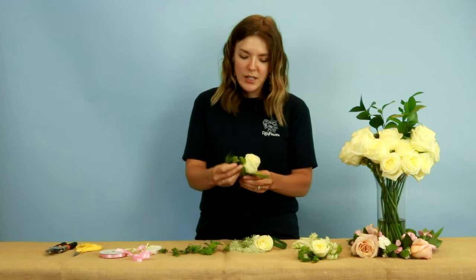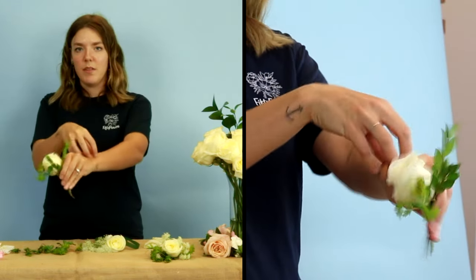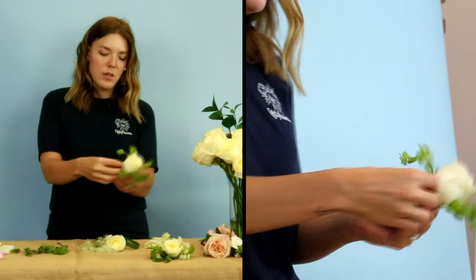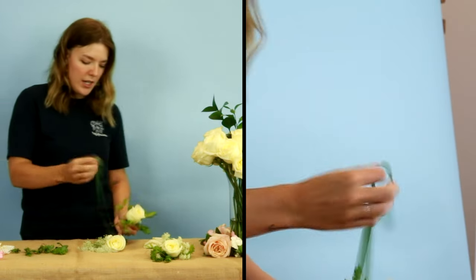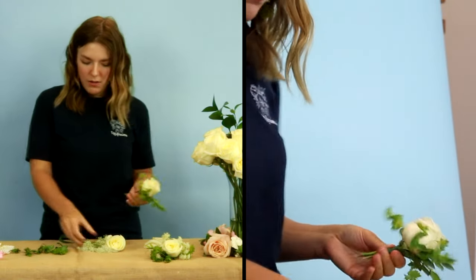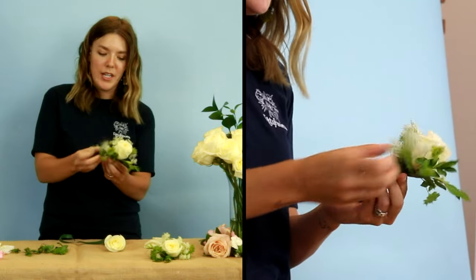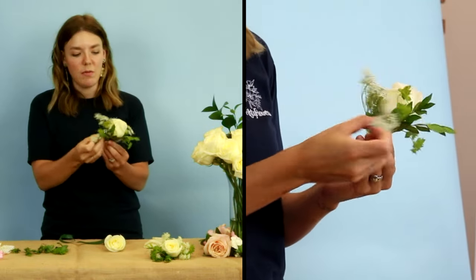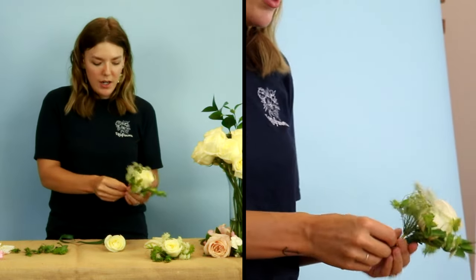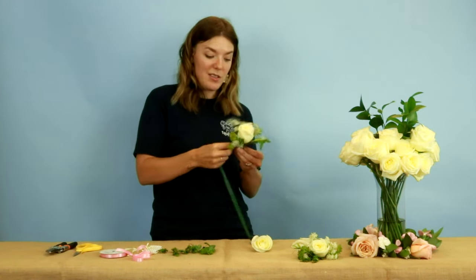You layer these differently than a boutonniere because it's going to take over more of the wrist, so you want it to have more dimension. We're going to do two little pieces of filler right on either side and give it a tape. Then I'm going to go ahead and add my big filler here. I can maneuver this around — if I want some of it to come in the back or around the sides. It's super flexible, which is what you want when you're designing.